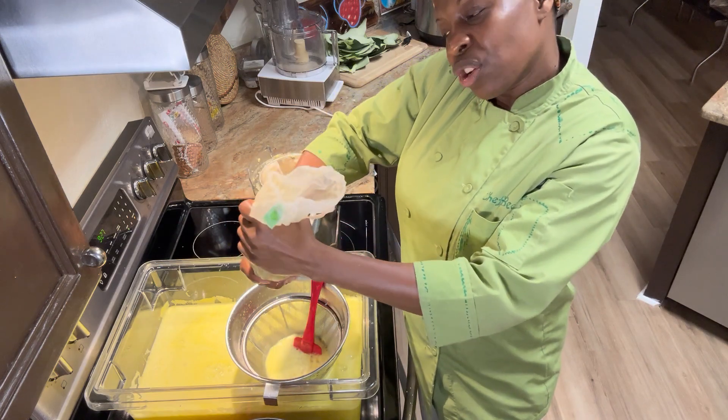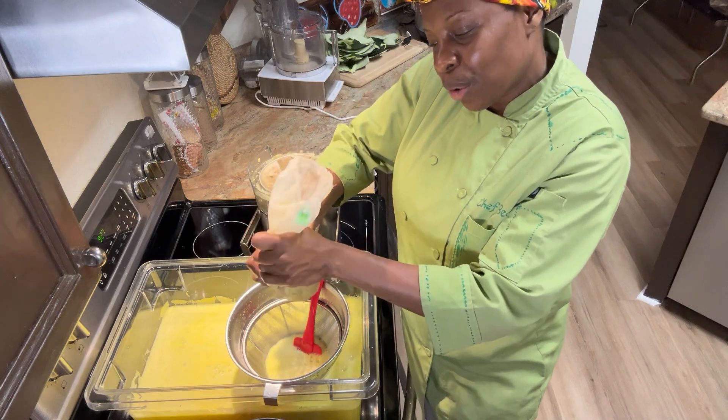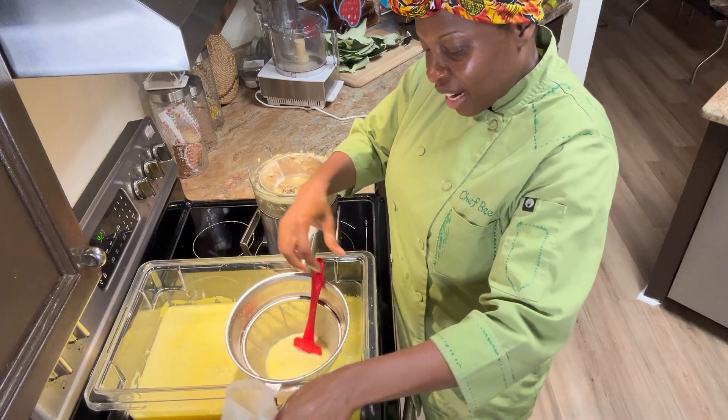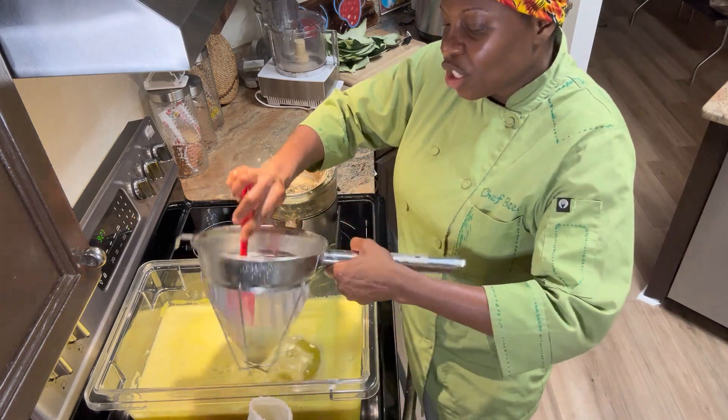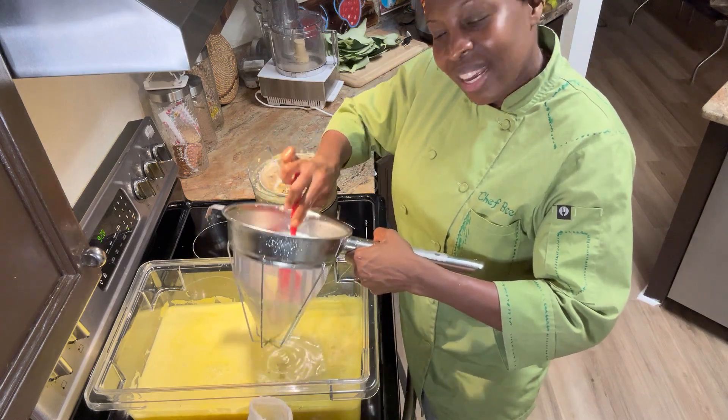Look at that — you want to make sure you do this step because there's so much juice wasted if you don't. Look at all that juice. I got most of it out already. And then I just use a little sieve just to make sure that everything is nice and smooth.